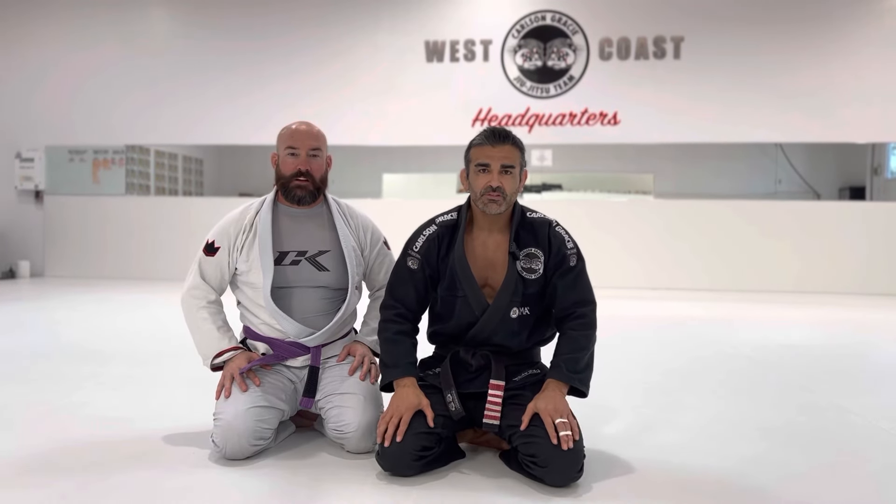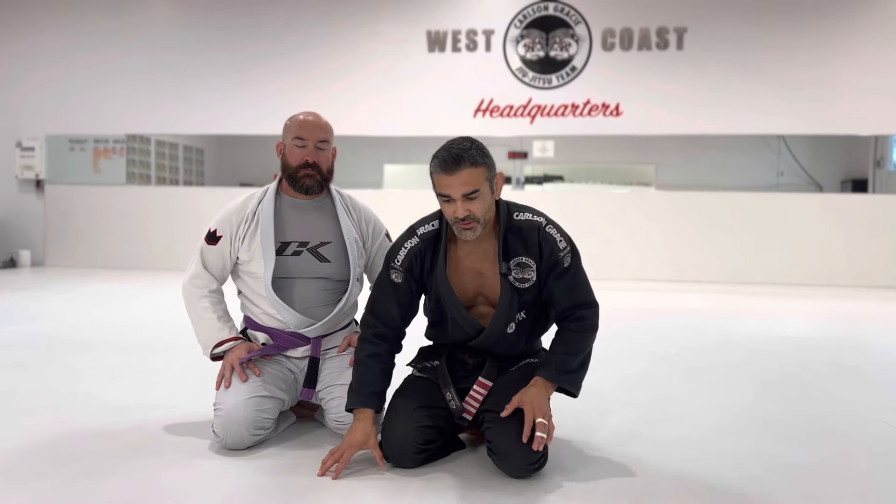Martinez here at Carlson Gracie West Coast headquarters. I'm going to show you a couple of my favorite techniques. I'm a big lasso player, so we'll see if you guys enjoy them. Check it out.